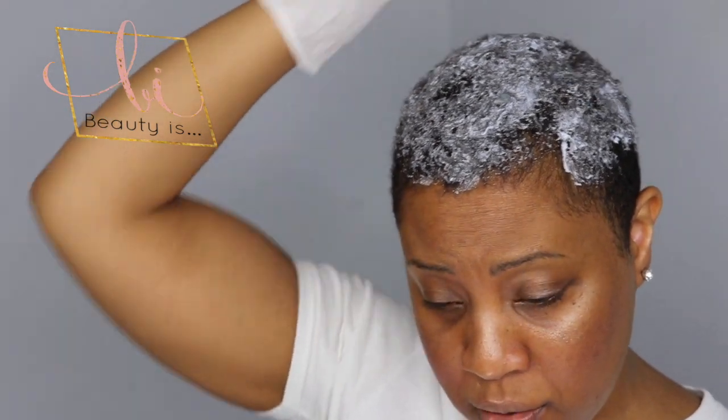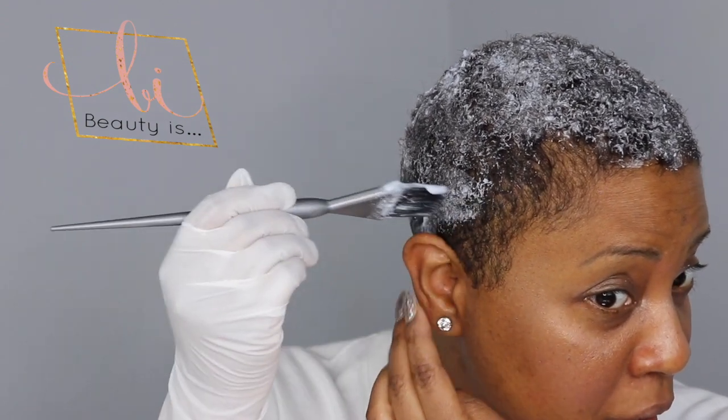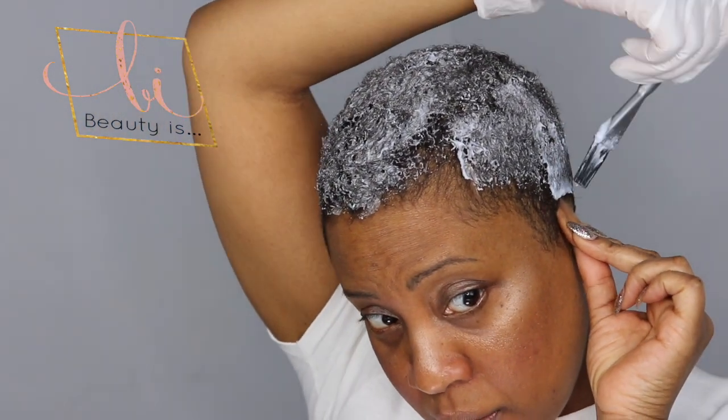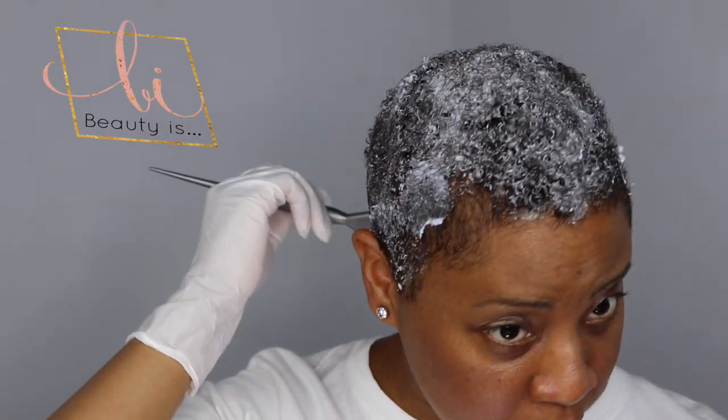One thing you really want to remember is when using any type of chemical hair color, you want to really follow the directions on the packaging so that you know how to measure your product and what the consistency should look like. For example, this lightener I'm using — it's a one-to-one or one-to-two ratio of powder to liquid.